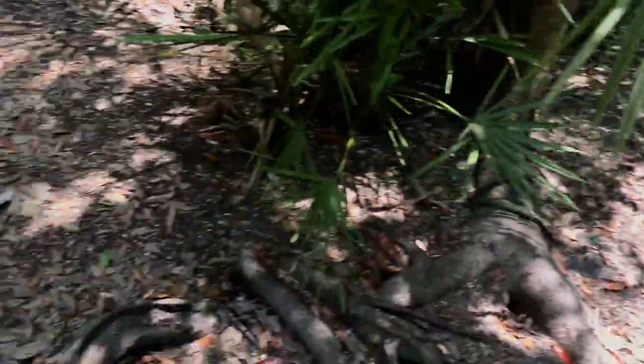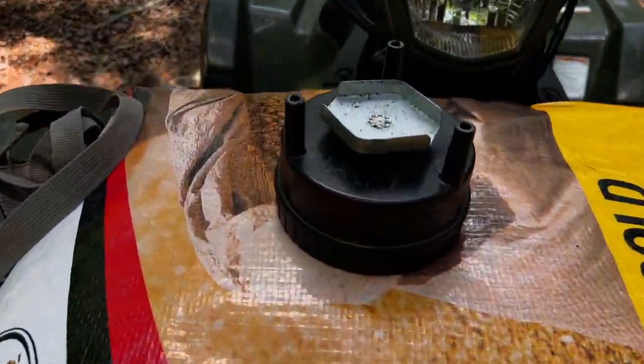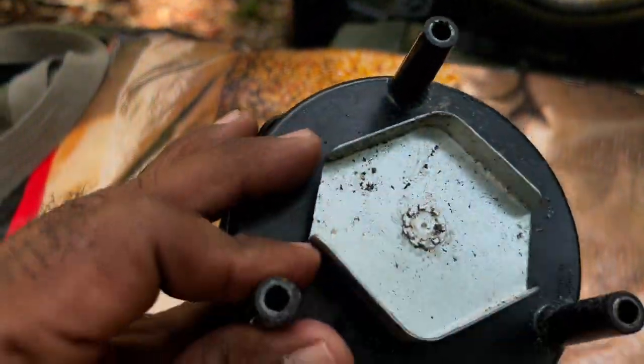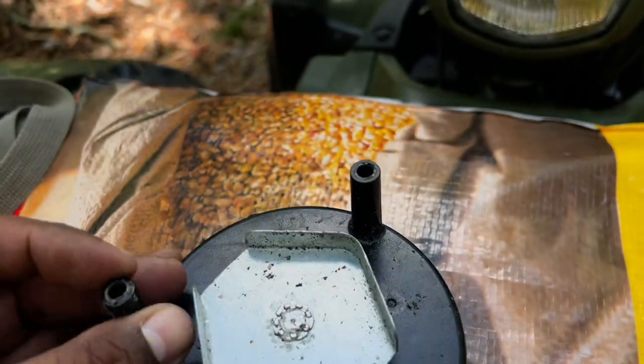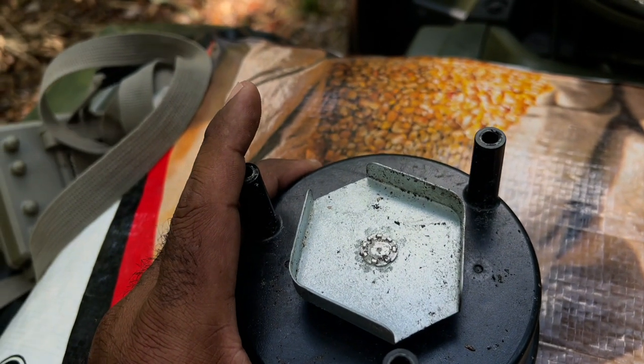The bear is back. Found the motor on the ground — looks like it was ripped. Now I gotta replace it.